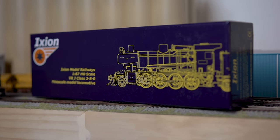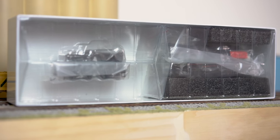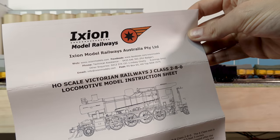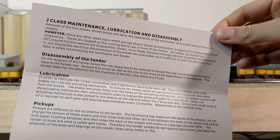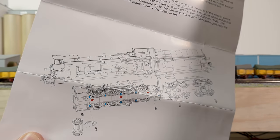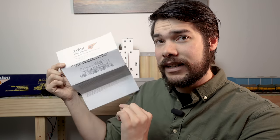So what do you get in the box? All that's in the box is the J-Class locomotive — the boiler unit and the tender. You also get a booklet that has a brief history of the locomotive, maintenance and lubrication information, how to disassemble the tender, where the 21-pin socket is located, information about the pickups, and a small exploded diagram showing where all the screws and pins are located.